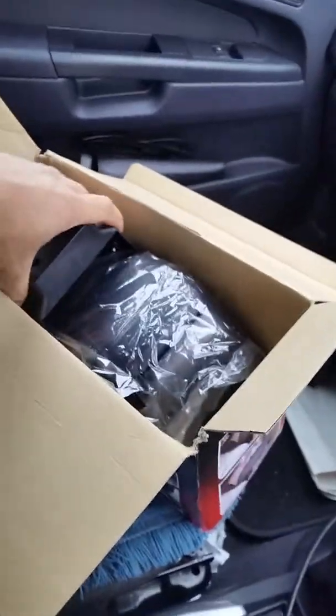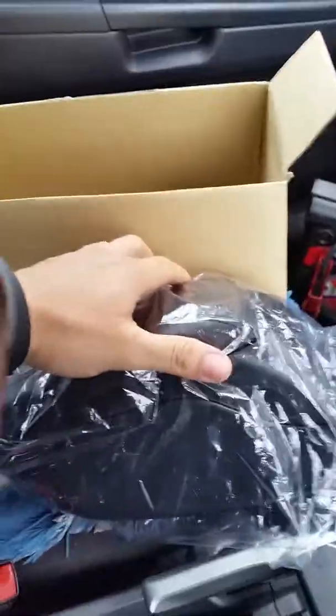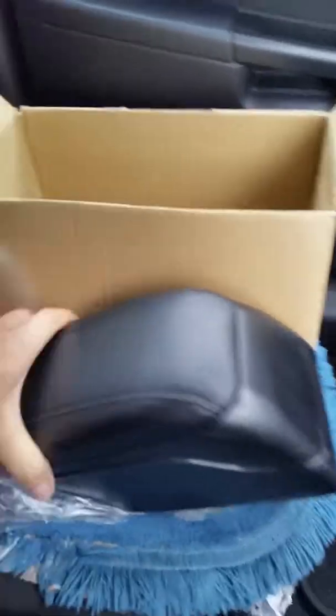These are the bits that come out of the box. That's the stand mount. Sorry about the camera, I'm not very good with it. So there's the part, the actual stuff, and some screws.